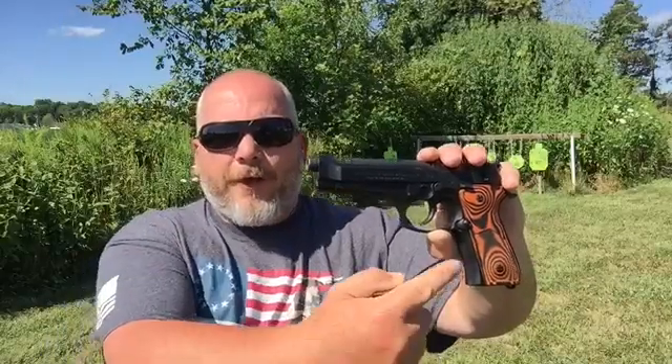Welcome back. Today we're going over the Lock Grips Thin Grips for the Beretta 92FS. I've had these grips for a while now and just realized I never did a shooting impressions video on it. So I got three magazines loaded up with Hyperion ammo. I'm going to shoot these three mags and then I'll give you my final thoughts on these Lock Grips. Let's go ahead and get started.